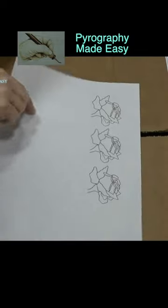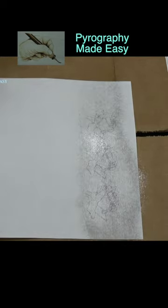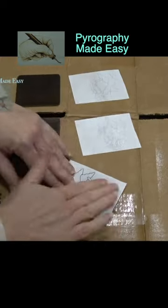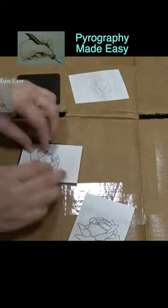Then print a simple line drawing onto standard copier paper and coat the back with spray-on adhesive. I'm using Elmer's Craft Bond. Secure the printout glue side down to the prepared board.